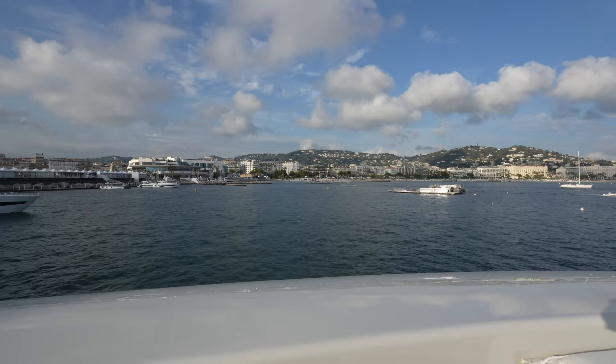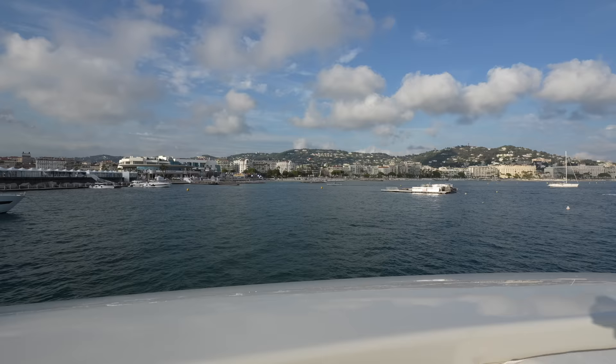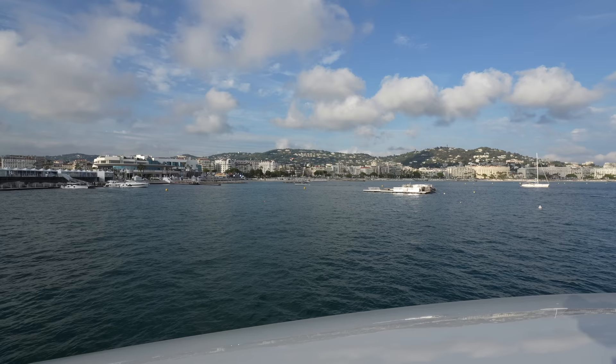What's up everyone, it's Tony here and welcome back to Yacht Addiction. I am incredibly pleased to tell you that currently I'm standing on board the fore deck of a Ballietto T-52 hybrid.